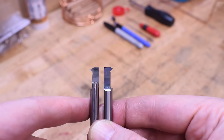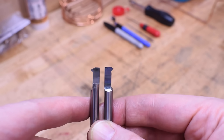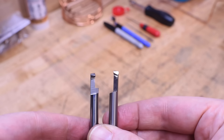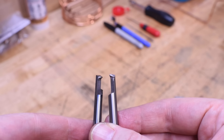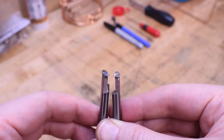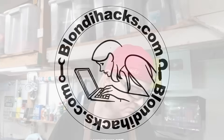I would call it a left-hand tool because normal tools are right-hand, but it's facing left, which would make it a left-hand tool. Maybe one's Canadian? Or maybe one of them is metric? Hello, Internet. My name is Quinn, and this is Blondie Hacks.